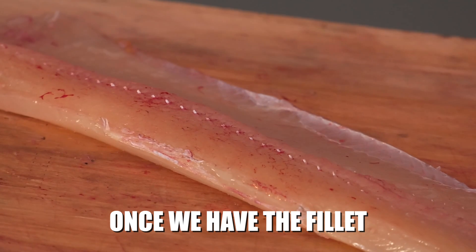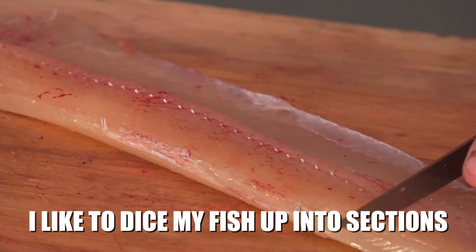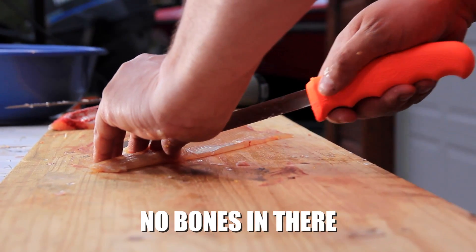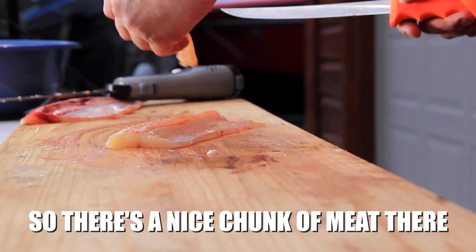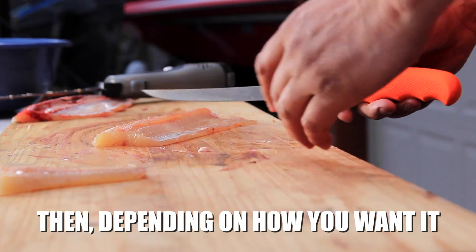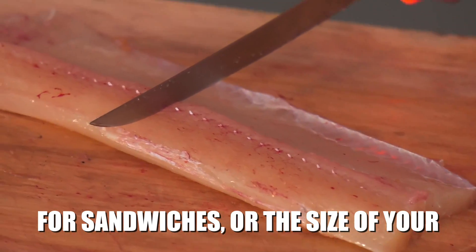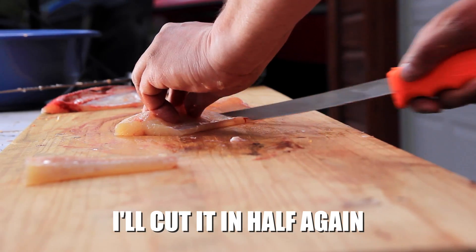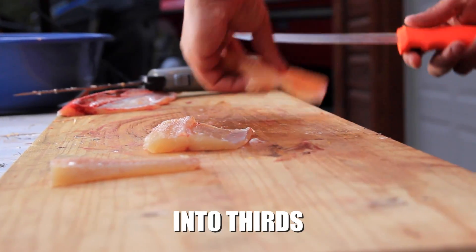Once we have the fillet, the way I like to do it, I like to dice my fish up in sections. The tail section will be off — no bones in there — so a nice chunk of meat there. Then depending upon how you want it for sandwiches or the size of your fillet knife, I'll cut it in half again, sometimes into thirds if it's bigger.